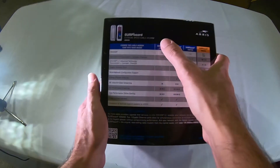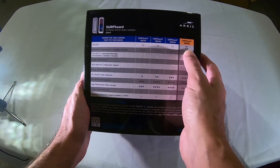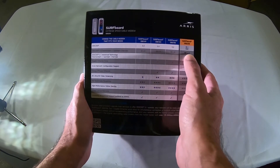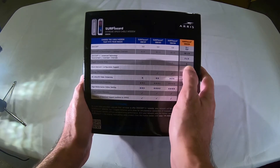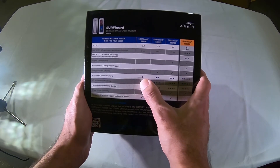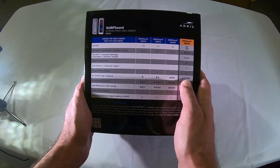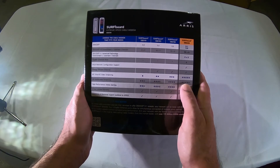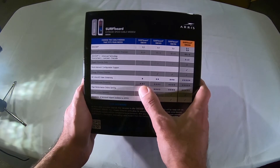Here it's got a comparison. So here's my Surfboard 6141 compared to this. The downstream and upstream channels went from 8x4 to 32x8, which is a major difference. This had one port, the new one has two. One star for 4K HD video streaming versus five stars, and same thing with HD multimedia streaming — five stars for the SB8200 as opposed to 2.5 for my old surfboard.